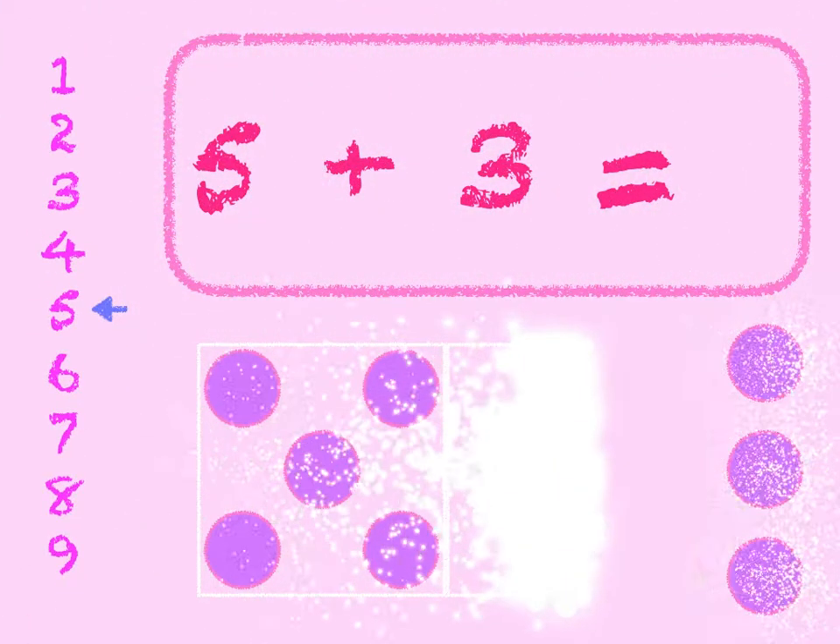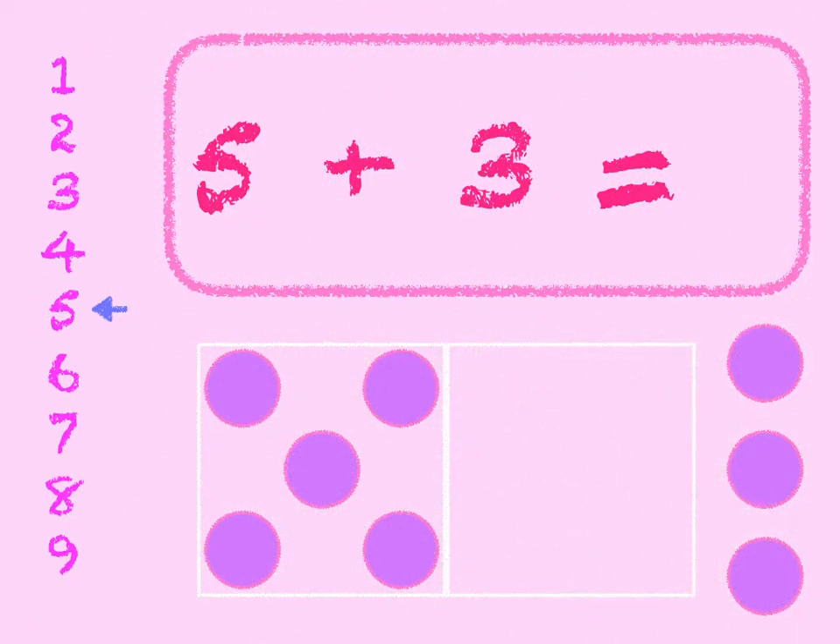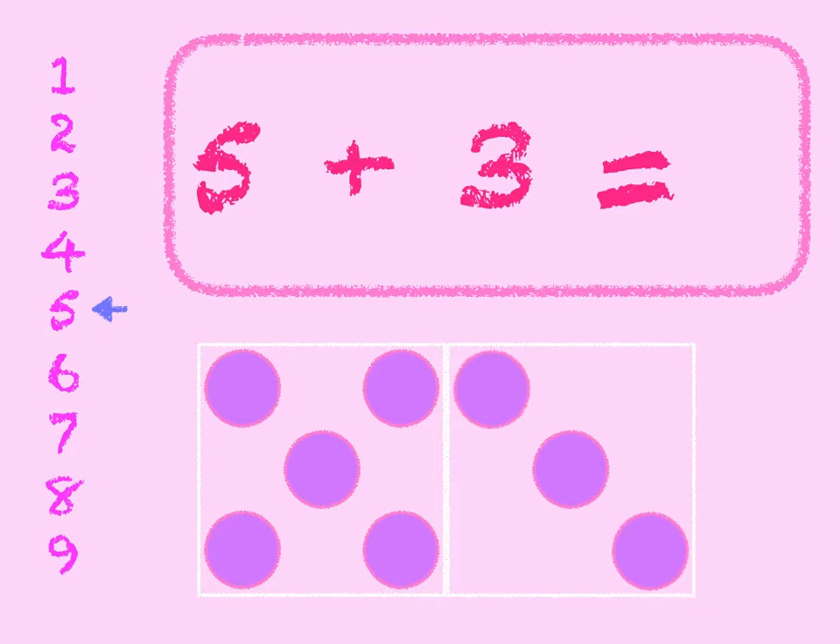5 plus 3. 5 in the box and add 3 on. 5, 6, 7, 8. Start at 5 on the number line, go down 3 — 1, 2, 3. 5 plus 3 is 8.